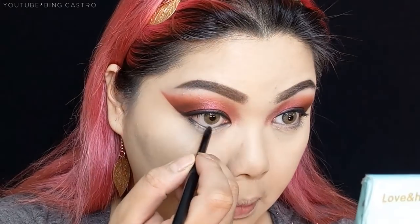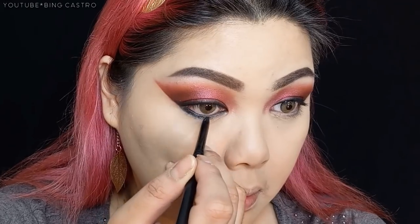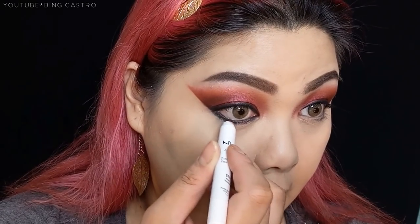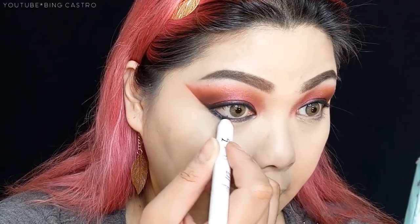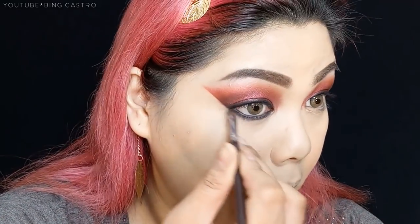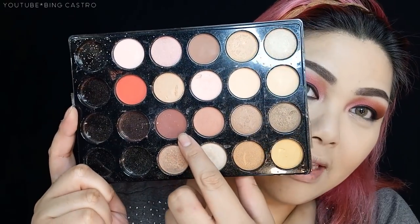Next, I'm going to take my black eye pencil again and apply it to my lower lash lines. It's okay if it looks a little messy at this point. Then I'll take the NYX Jumbo Eye Pencil in the Rust shade again and layer it on top of the black eyeliner. Then we're going to get a smudger brush to blend the lower lash line, and take that same shade again for more blending.